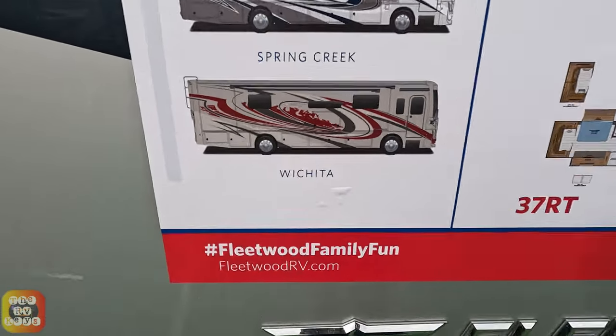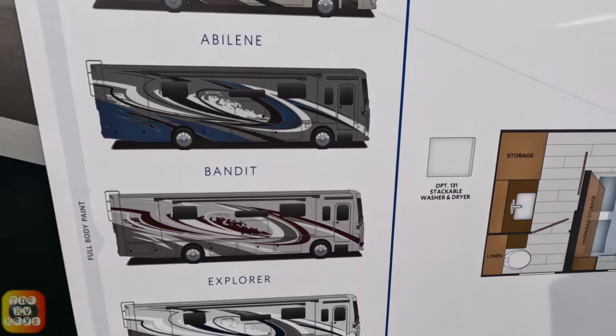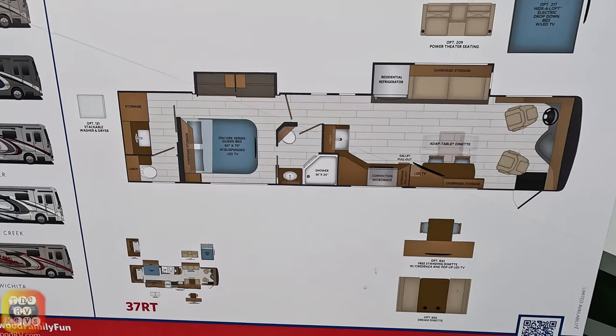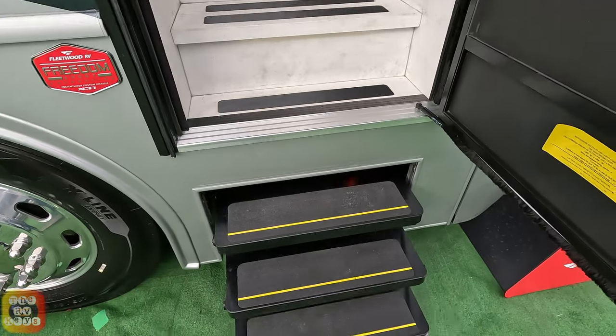Here are the paint schemes right here. I believe this is the Spring Creek, but there's also Explorer, Bandit, Albaline, and Wichita. This is the particular floor plan, the 39TA. Let's go inside and check it out. Notice this unit has three steps.